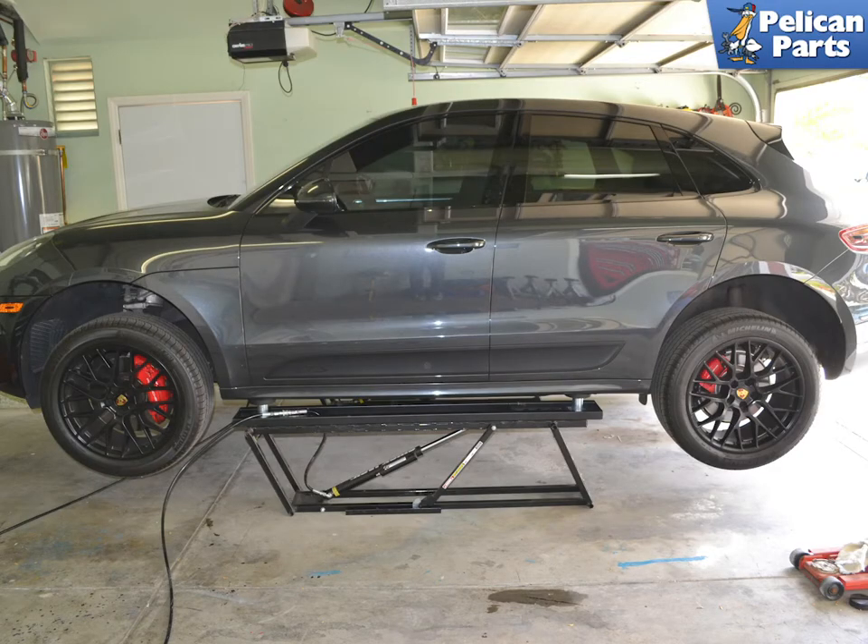Begin by safely lifting and supporting your Macan. If you have a steel suspension, it's pretty straightforward. If you have PASM, air suspension, or a GTS, there are some special things you need to do to safely raise and support it. Please see our article and video on how to safely raise and support your Macan for additional assistance.